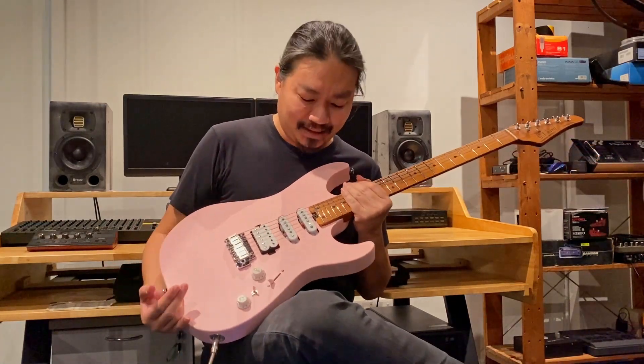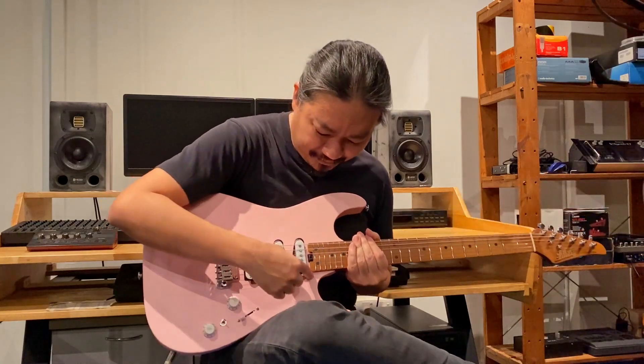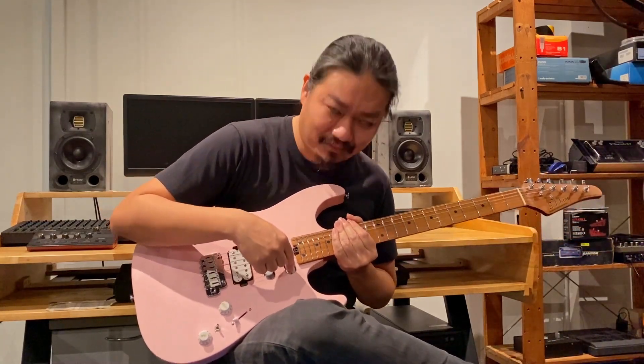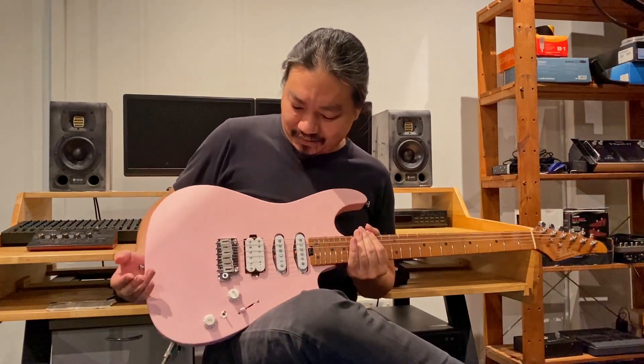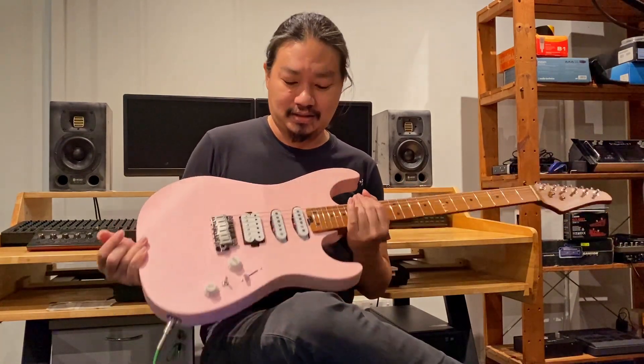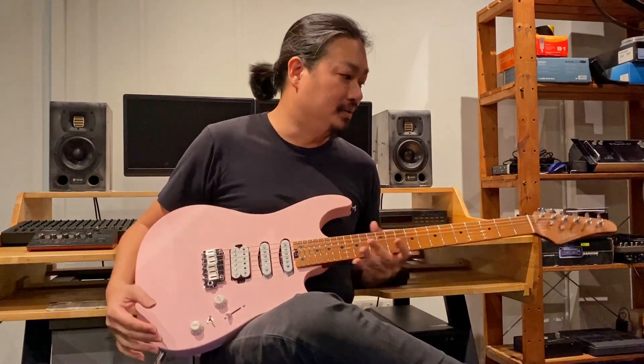Small nitpicking — the finishing of the paint in the pickup cavities, you can see a little bit of paint smudging in the cavity, the pickup cavities. But it's not really a big deal performance-wise; it's just about the tidiness of the finish only. It doesn't affect the sound or the performance.